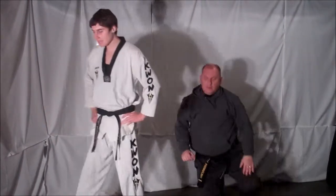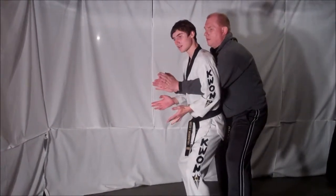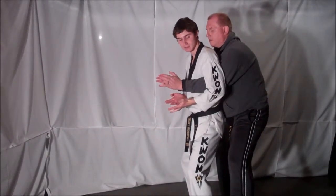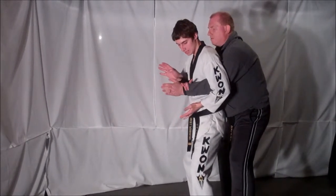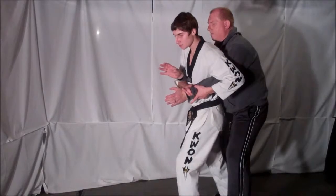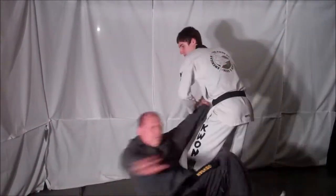From the other side, your opponent is going to try to put you in a Full Nelson. Drop down, dropping your center of gravity at the same time you're catching your hands in between your arm and the side of your body. Grab your opponent's wrist with both hands. Step back into your opponent. Drag your opponent's arm across your body and use your hips to take your opponent down.